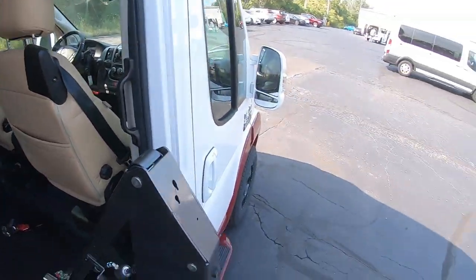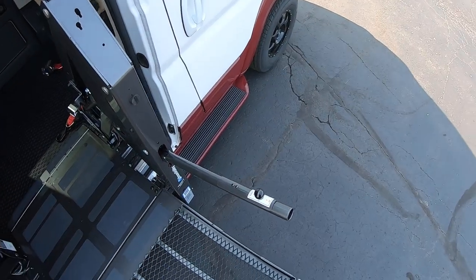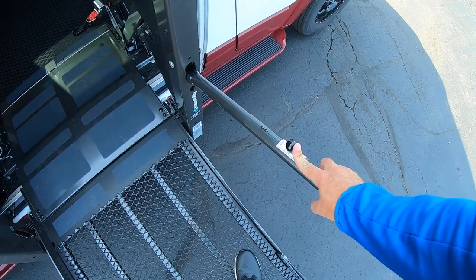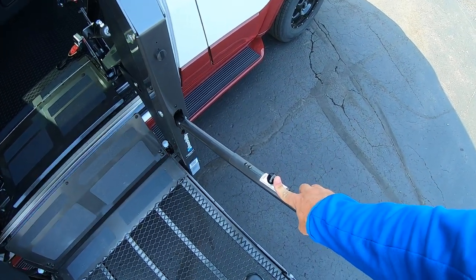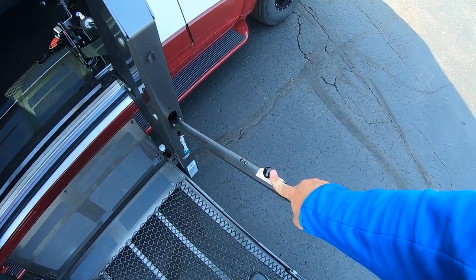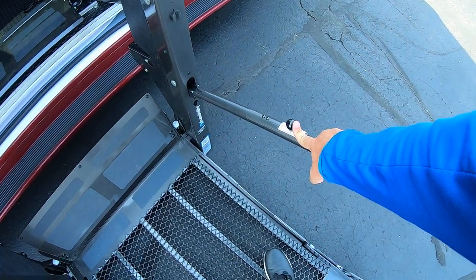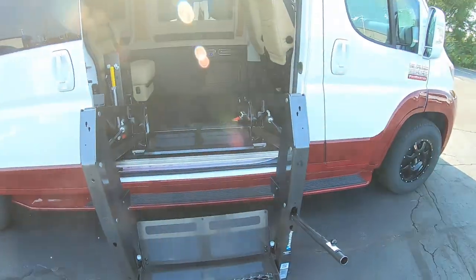One thing you can do on this lift — it has a control here so the person in the chair can actually control it themselves. We can hit this and they're in control. And we're down.